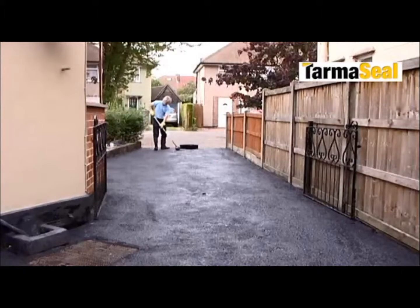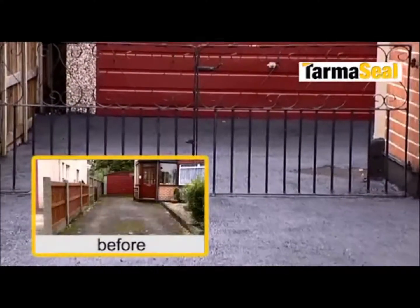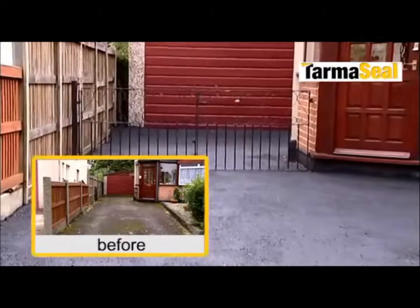The overall results are superb and long lasting. And with an occasional top up coat, the tarmac will keep looking good for years to come, avoiding the need for expensive replacement.